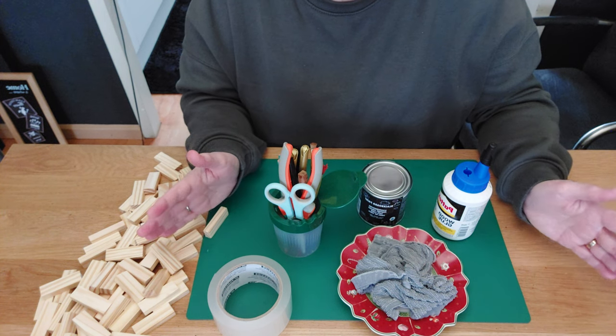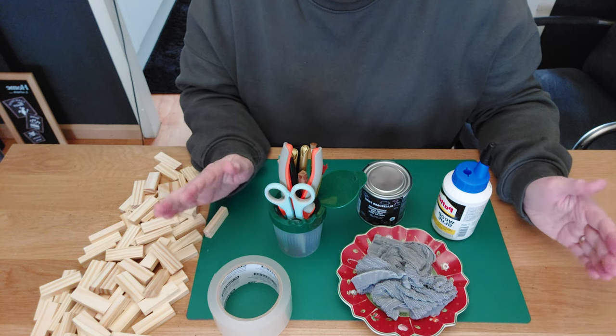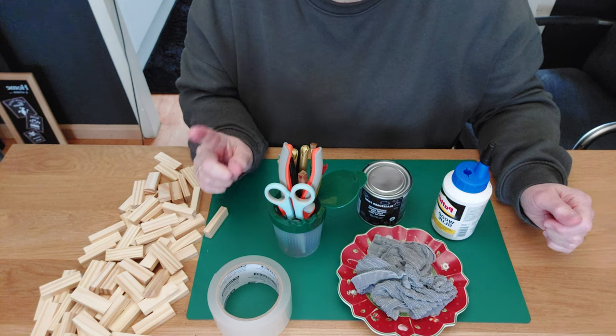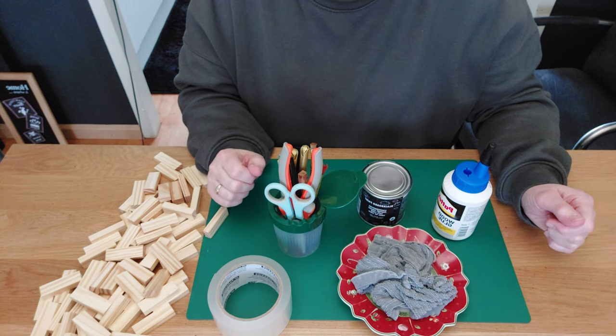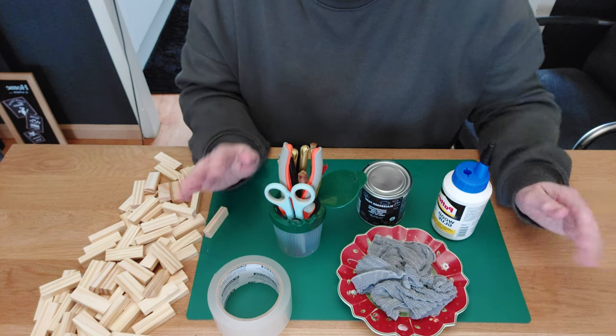We are going to make a lighthouse! Here in the Netherlands we call it a vuurtoren. We have a lot of lighthouses here because we are a country with a lot of water. We're going to make one that you can use in your home decor — it will be a very unique piece.